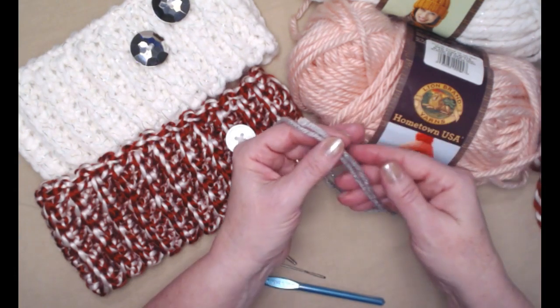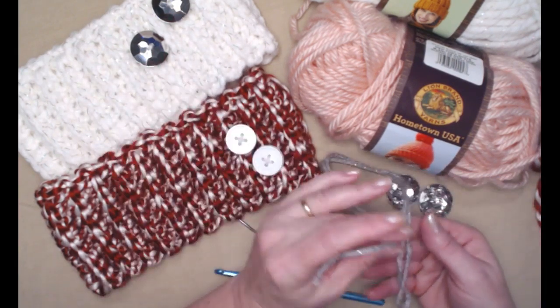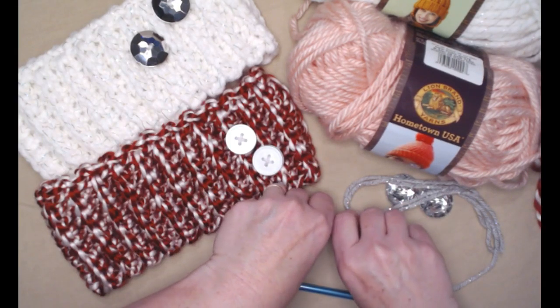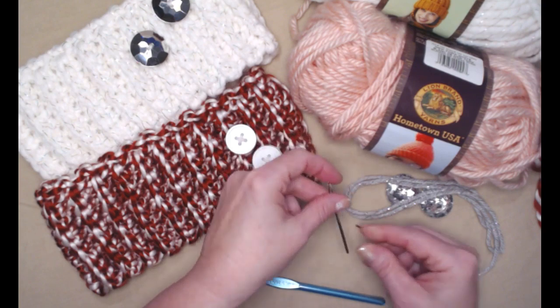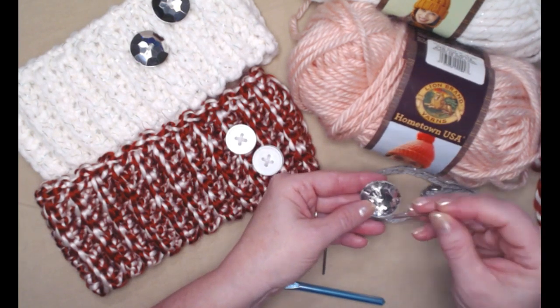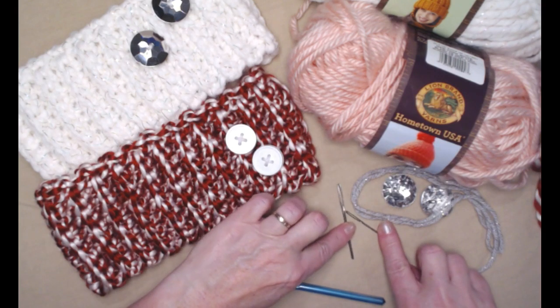I've got about 18 inches of silver yarn here to sew on my two buttons. That's why I have two needles — this large needle I'm going to use to weave in my ends with this thick yarn, and then I have a smaller needle to make sure it will go through the hole of my button. You may need two needles like I have.